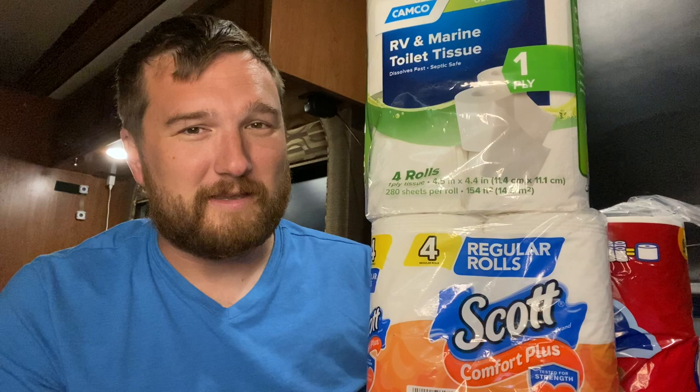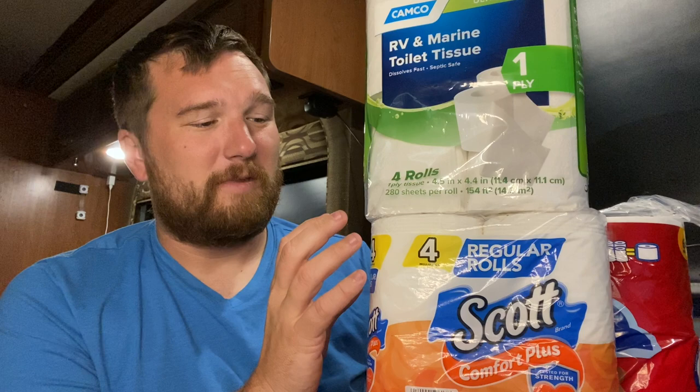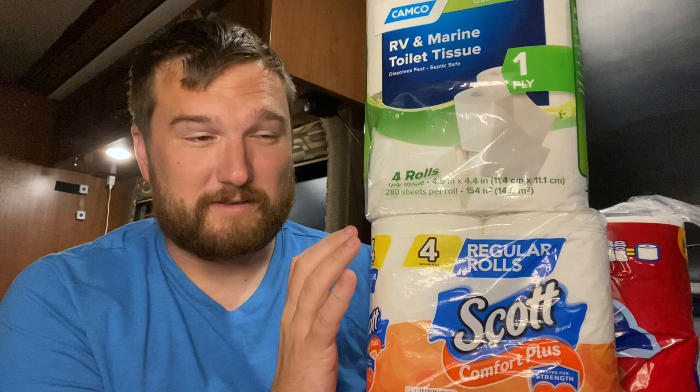There's other YouTube videos you can check out that do that, but for me, I'm not going to be putting waste in any of these jars, which would have other chemicals that will help break this toilet paper down. Enzymes and things like that will also break this toilet paper down. So putting it in water, I don't think it's just an adequate example of how this toilet paper will function inside your septic system.